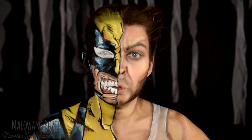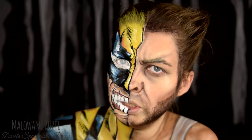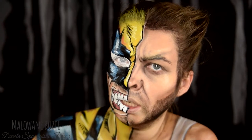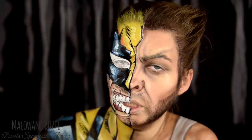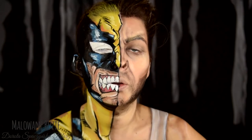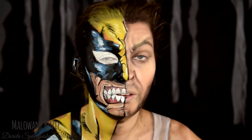Hello! We have the 7th day of Halloween. Halloween is 31 tutorials and 31 characters over 31 days. This is one of my favorite comics characters — Wolverine, in two versions.